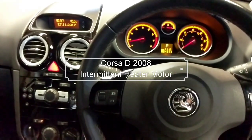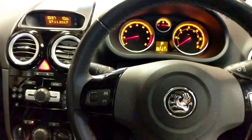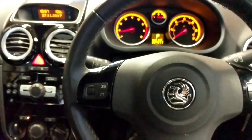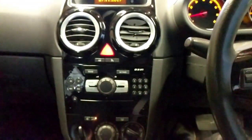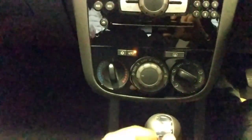Hello. Today I've got a 2008 Vauxhall Corsa D petrol. It has a complaint of an intermittent heater motor — the speed of the motor rather than the temperature. So I'm just going to see what we've got here.